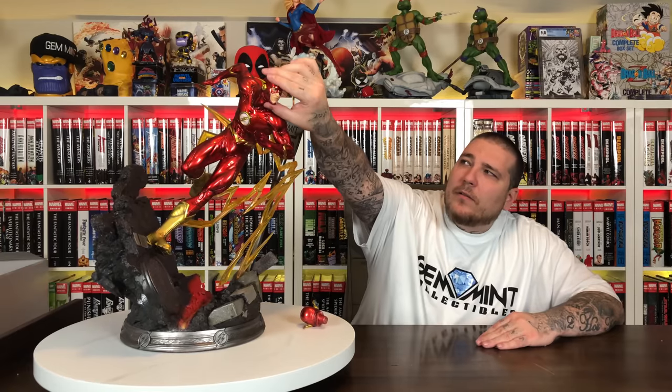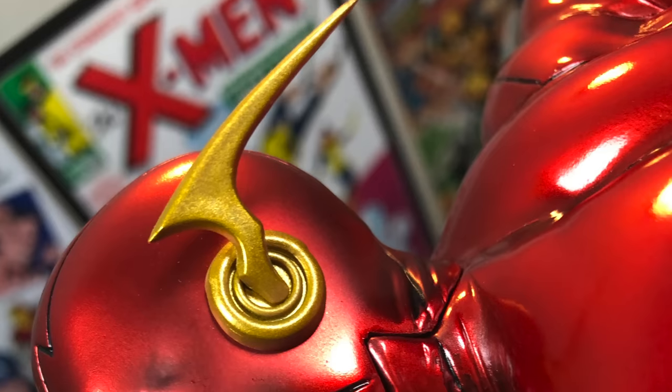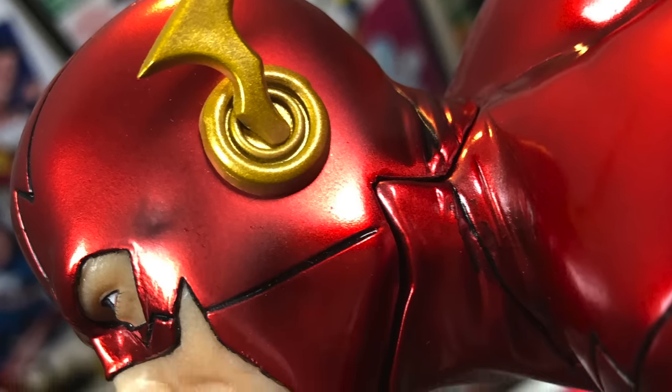I am happy with it. I do like the sub-base with the Flash logo on it — that looks good, though the paint looks a little dull and not as clean as the Batman one. I totally missed the fire hydrant in the box and more lightning that goes under his left foot. The base is killer, I'm telling you.